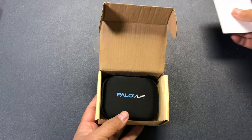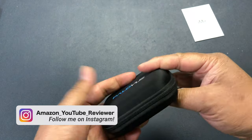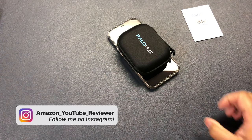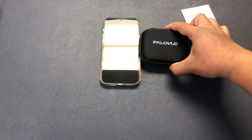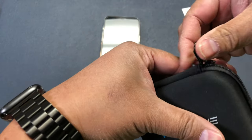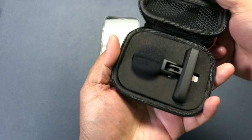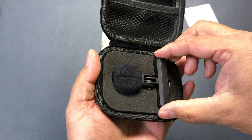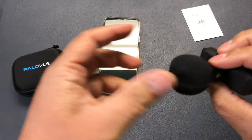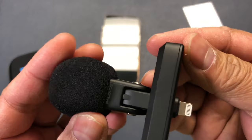Here's a user manual, a nice semi-hard case for the microphone itself — it's really portable. Here's my iPhone 12 Pro Max, and you can see that's how big it is next to it, so it's not that big. And here it is — you can see it has a wind muff attachment as well, and here's the lightning adapter right there.